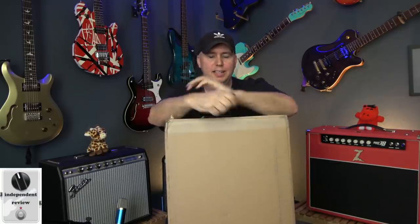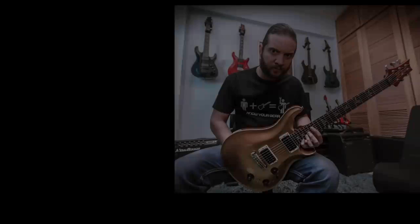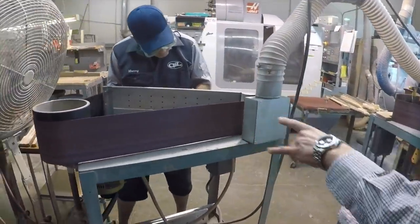I'm pretty excited about today. Today is an unboxing and review of my G&L guitar. If you guys remember, I did some videos where I drove to California and I was able to interview the guys at G&L and do a factory tour. And while I was there, I ordered a custom G&L guitar.